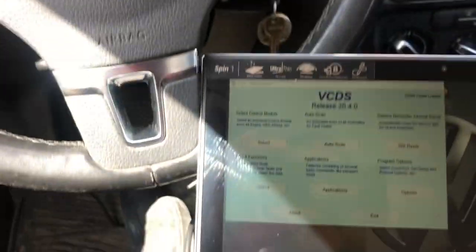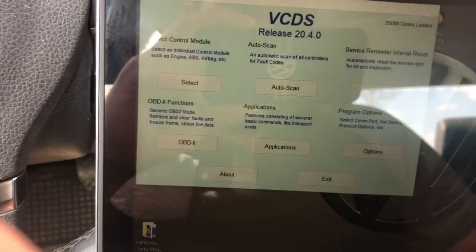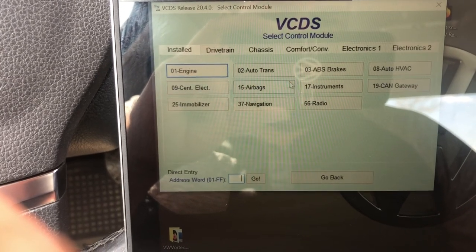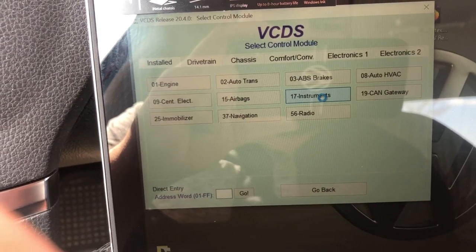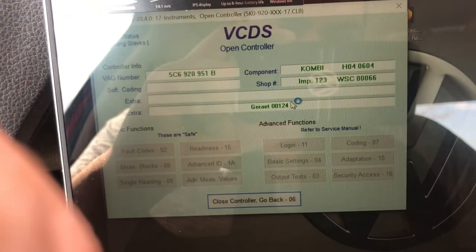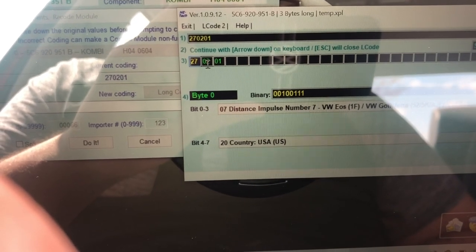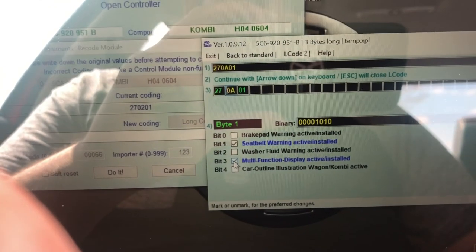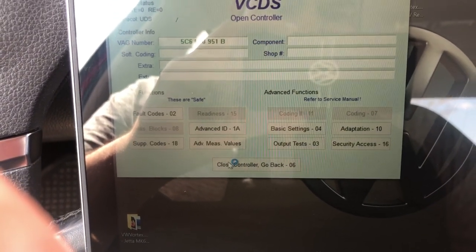So go into VCDS, and this time instead of Central Electronics, you're going to go to Instruments. Under Instruments go to Coding, then Long Coding Helper — it'll pop up the window. On this one, go to Byte 1, Bit 3, and select 'Multifunction Display Active — Installed.' Just check that one, then go exit and do it. That's it.